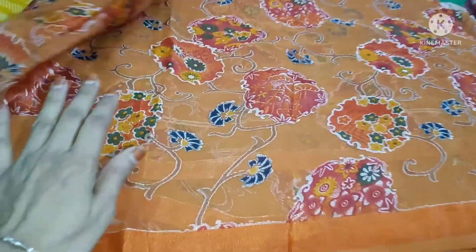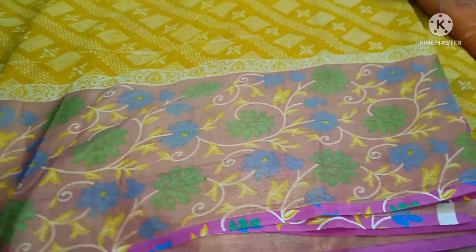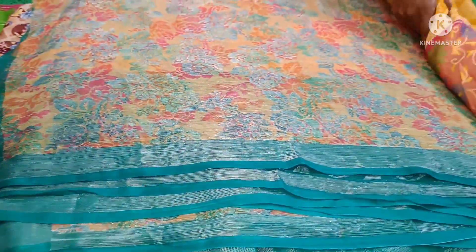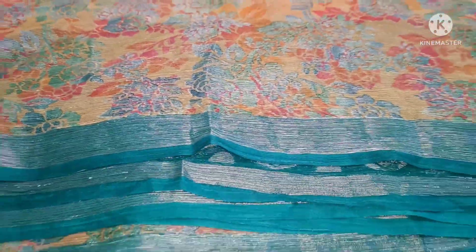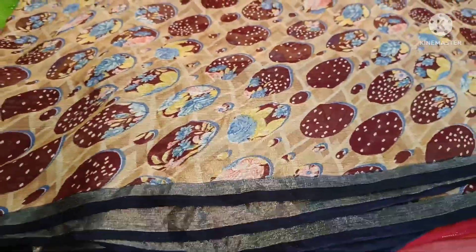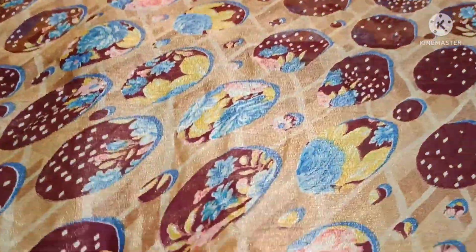Buy this — in the market one meter costs two hundred. Yellow color, kasak brazo border — very shiny, superb quality. American diamond brazo, weaving — you can make long frocks. Wholesale available — contact for wholesale price which is different.